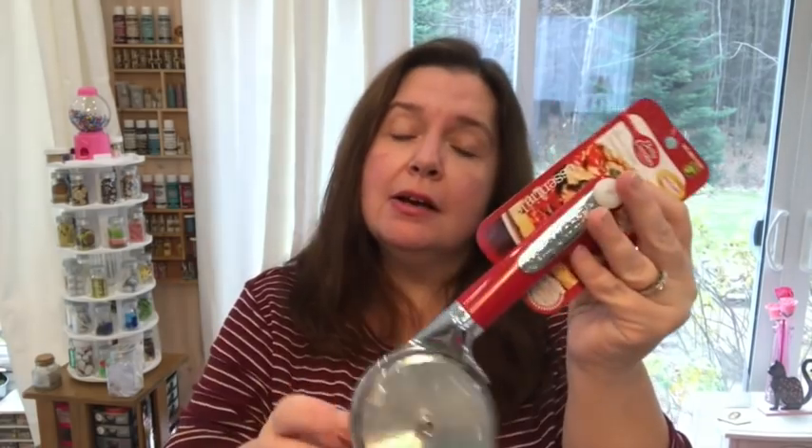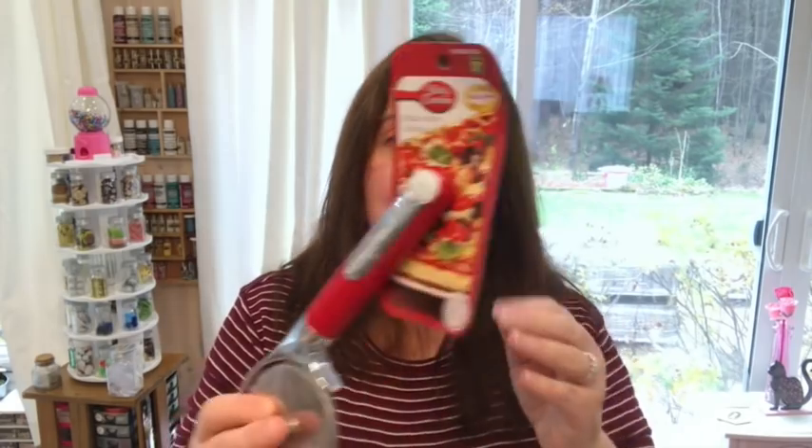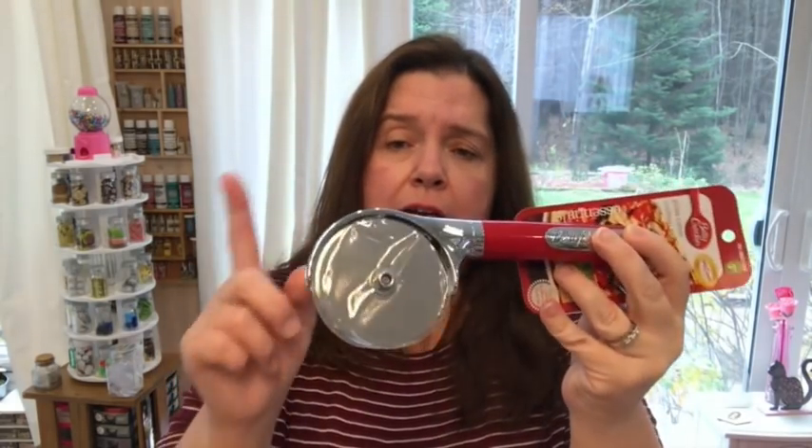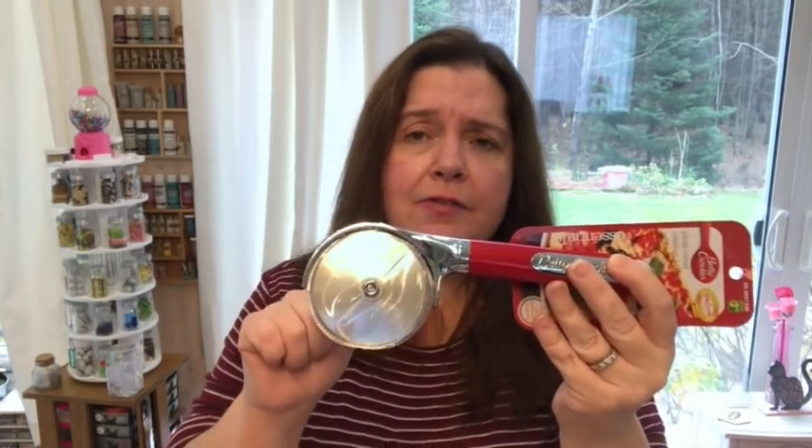I picked up a pizza cutter because I'm finding that our pizza cutter is quite dull right now. So I just picked up another one. It's the Betty Crocker. I'm pretty sure a lot of Dollar Trees have the Betty Crocker pizza cutter. So it's a lot less expensive, but I was at Dollarama, so I got it there.